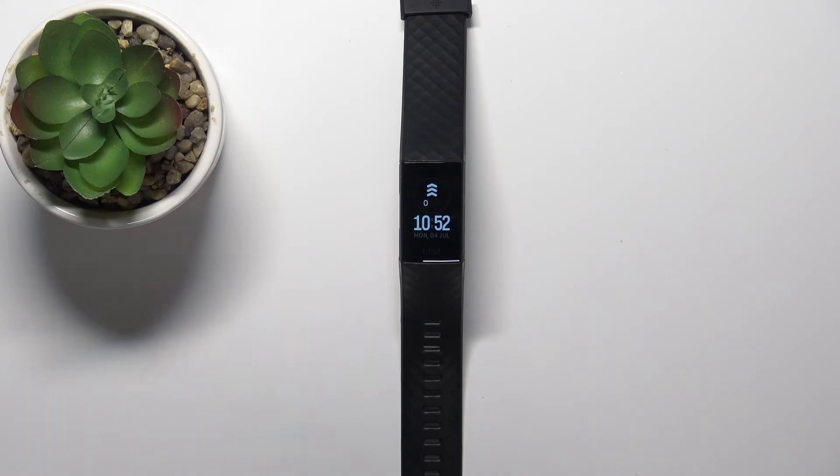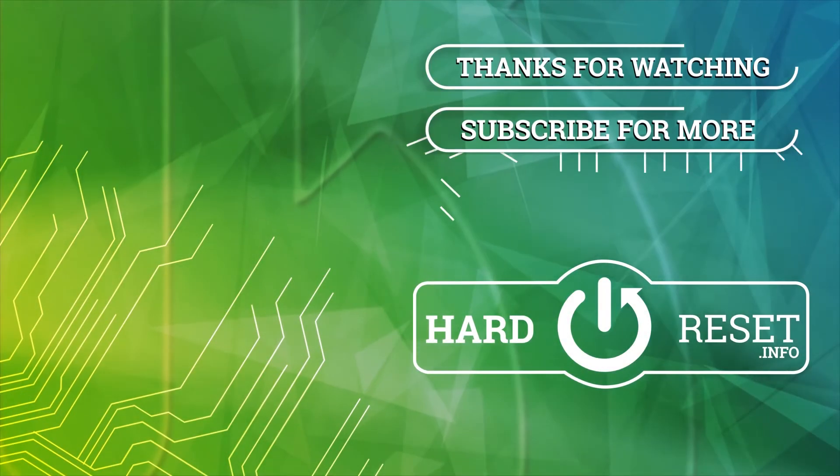And that's how you change the screen timeout duration on this device. Thank you for watching. If you found this video helpful, please consider subscribing to our channel and leaving a like on the video. Thank you.